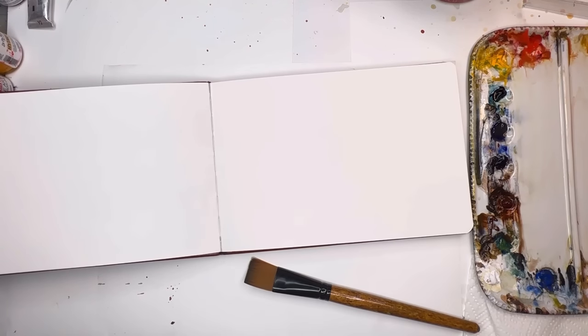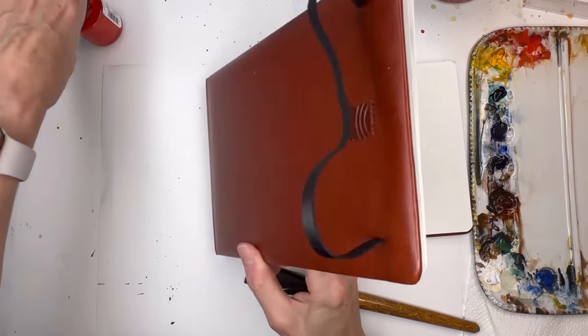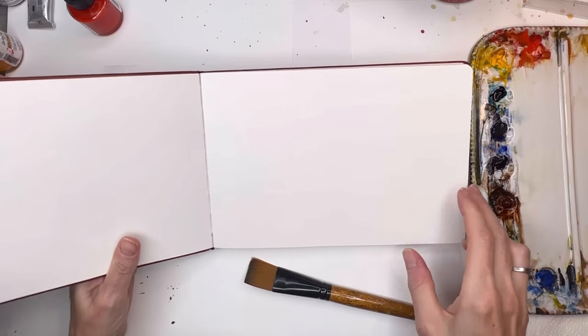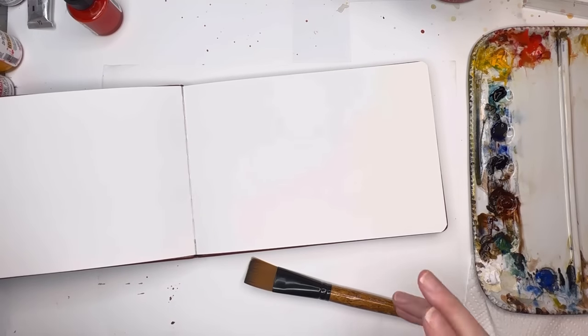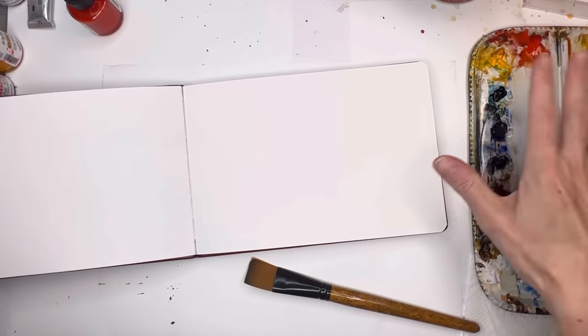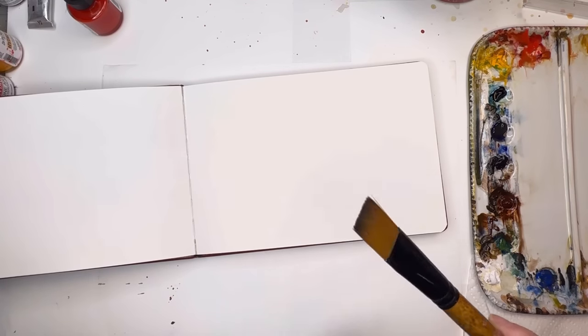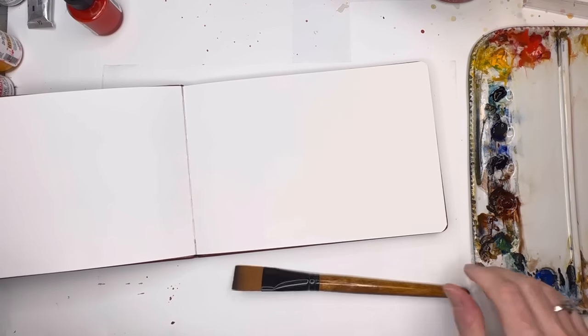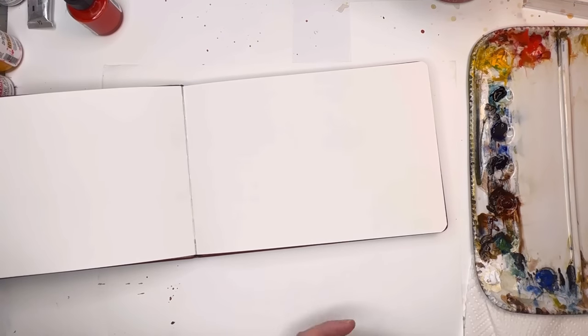For this video, let's go over some supplies. I'm using a Bohang sketchbook — I don't know the exact size but probably like 7 by 10 or something like that. Use whatever sketchbook you have. We're going to take some paints from our palette and use a big wide flat wash brush, like a one-inch or even just a big broad brush. We're basically going to put some paint in and squish it all around.